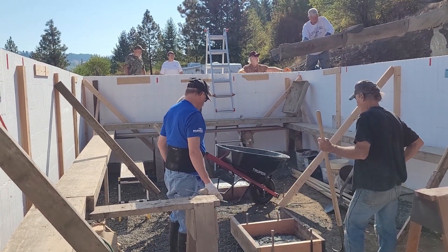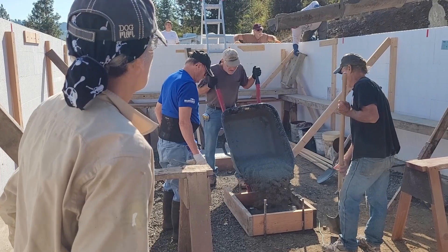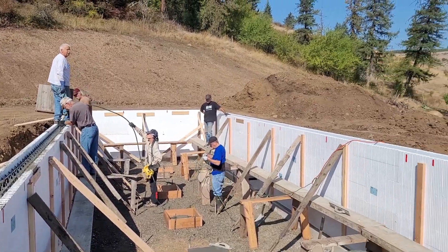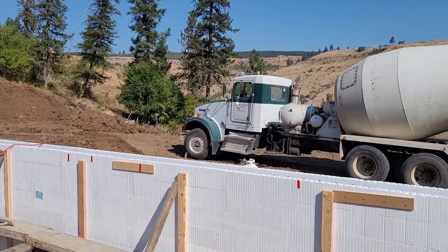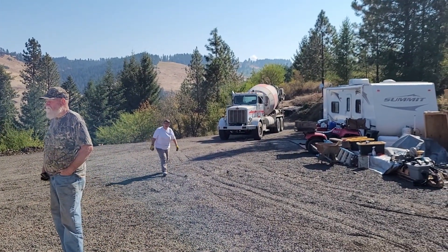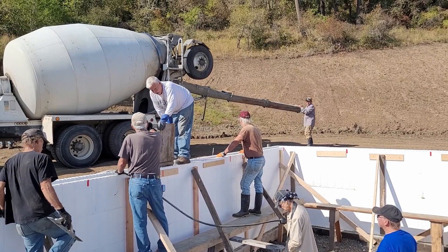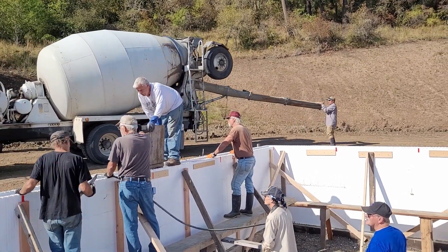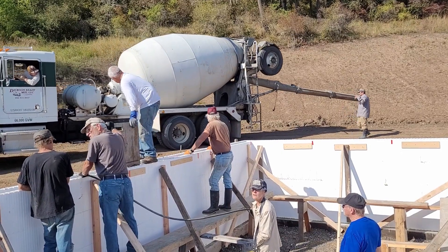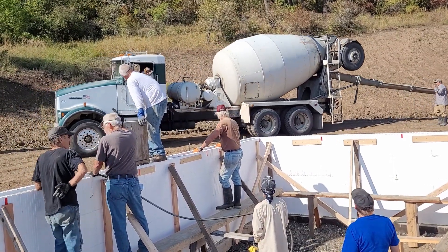Pretty tight quarters for moving a wheelbarrow, but John is doing it. We're close to being done with the first truck and the second truck has been here for a while — I was kind of worried about that. 30 minutes spacing was a little too tight for us. I guess this is why a pump truck would be nice. If you're going to do this yourself and can afford access to a pump truck, it'll save you a lot of grief, but getting a pump truck in here was going to be anywhere from two to five thousand dollars, and that was just out of our budget.